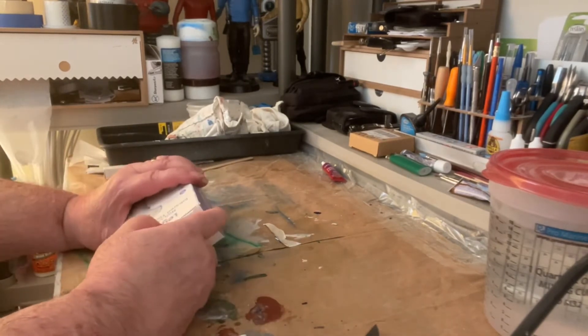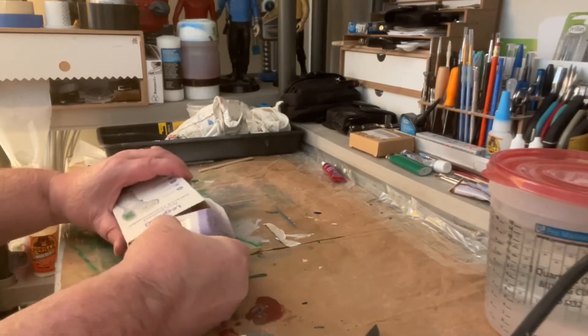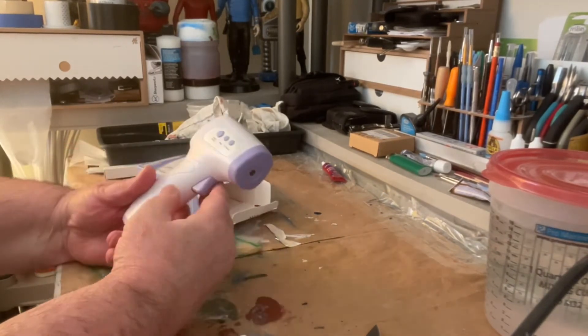I may have to cut away for a little while if it doesn't have batteries. It's by Legend, and it's color pink.